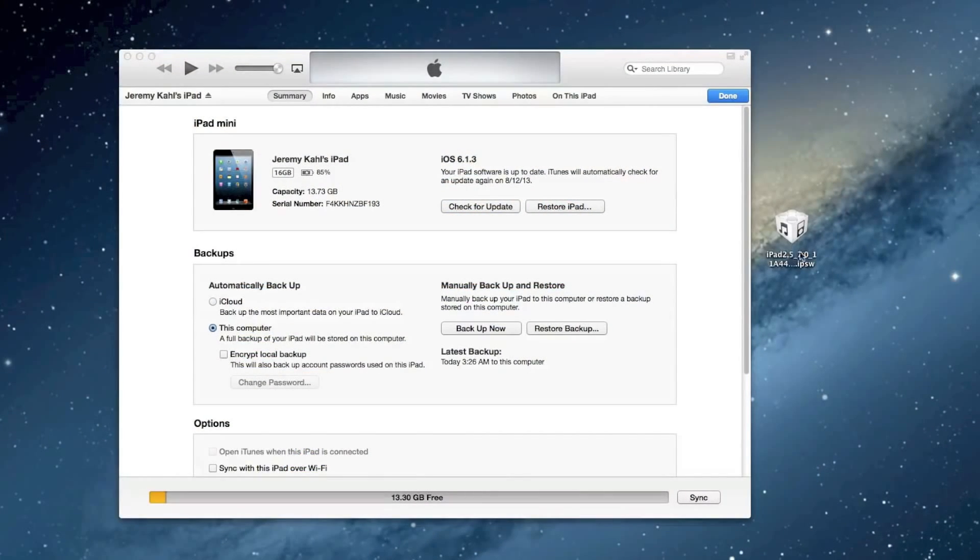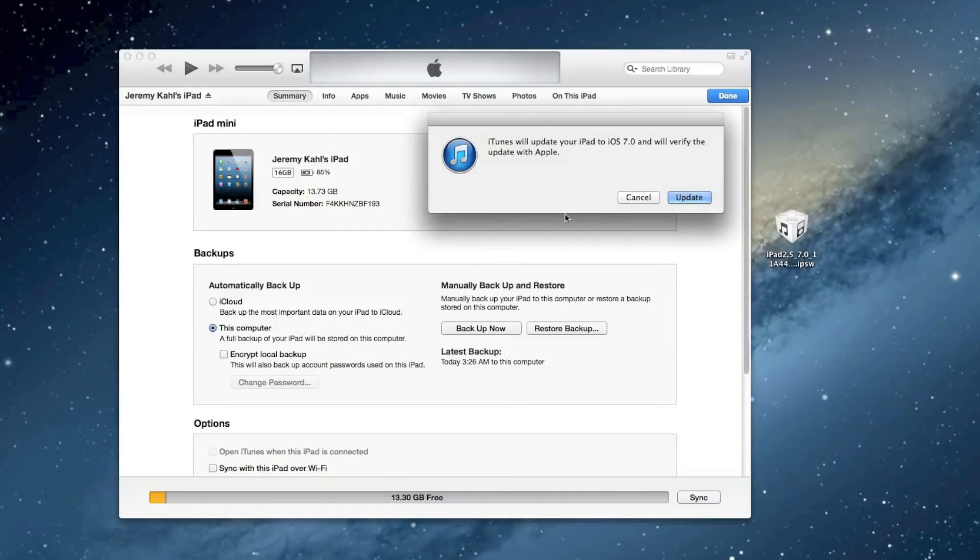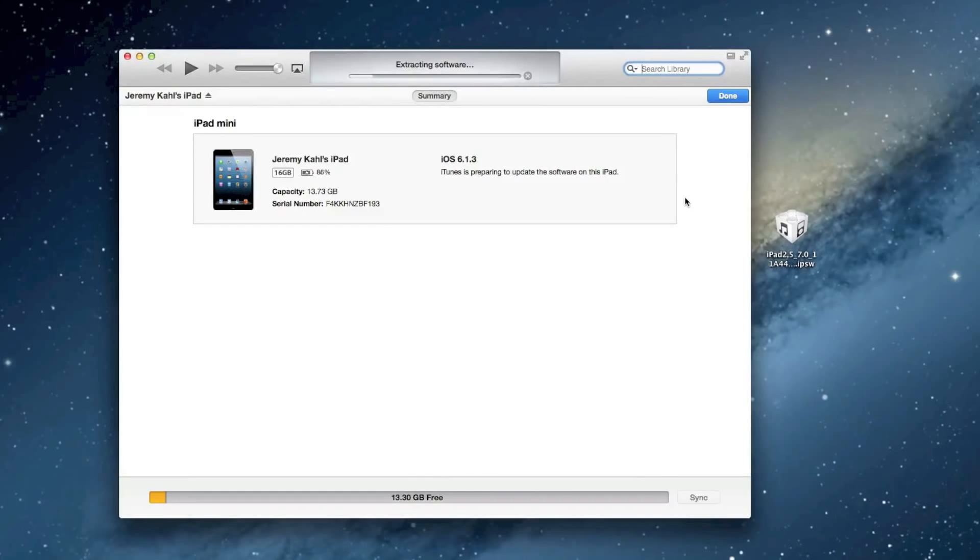Once you're on your computer, you will need the actual beta firmware download itself — the link is in the description. Go ahead and open up iTunes; as you can see here is my iPad mini. On a Mac, hold the Option key, or on Windows hold the Shift key, then click Check for Update. This will allow you to browse for the actual Beta 5 firmware IPSW — click Open and it says iTunes will update your iPad to iOS 7 and will verify the update with Apple. Go ahead and click Update and it's going to go through its whole process extracting software, and I'm going to speed this process up.